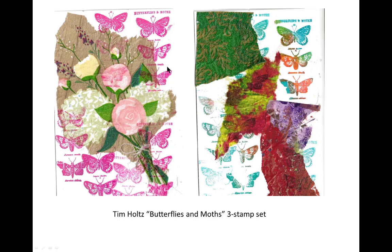These butterflies are definitely Tim Holtz. He came out with a three butterfly set of butterflies and moths. One reason the mini archival inks are so convenient is look at how you can ink up little parts of these small stamps and make them appear somewhat layered.